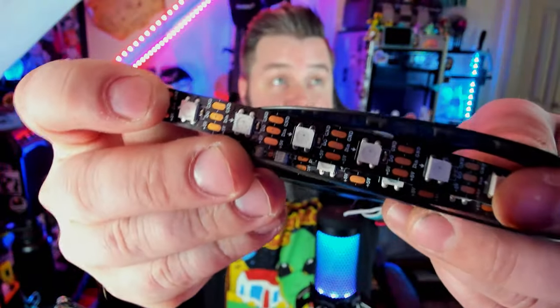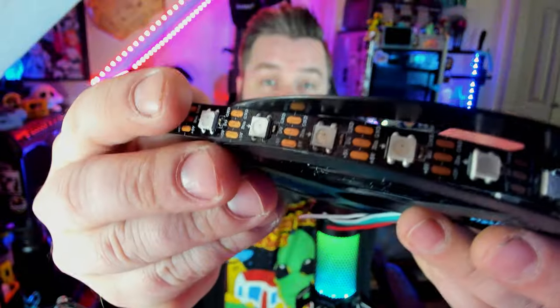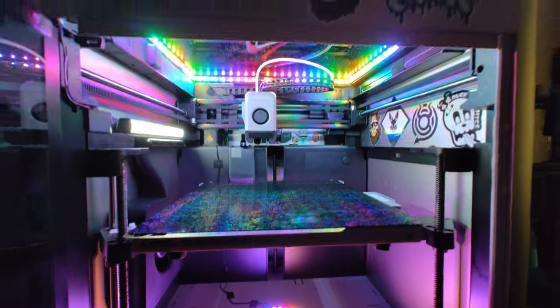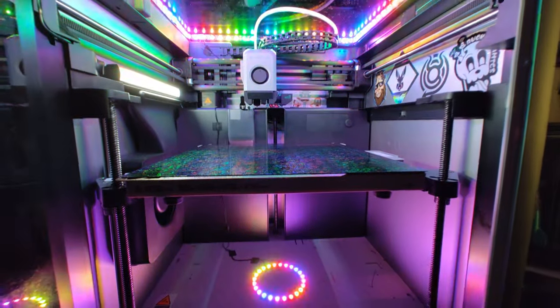So that brings us to the NeoPixel. These little guys actually have a data line connected to them so that you can run information to them to select exactly what color every pixel is. My 3D printer back there has actually got a little bit more going on than it usually does — that's because I printed an AMS riser that allows us to put NeoPixels in the printer itself. I'm going to add even more RGB to it, and it's all thanks to my favorite little chip, the ESP32. Today I'm going to show you how to put WLED on an ESP32 and run some NeoPixels.